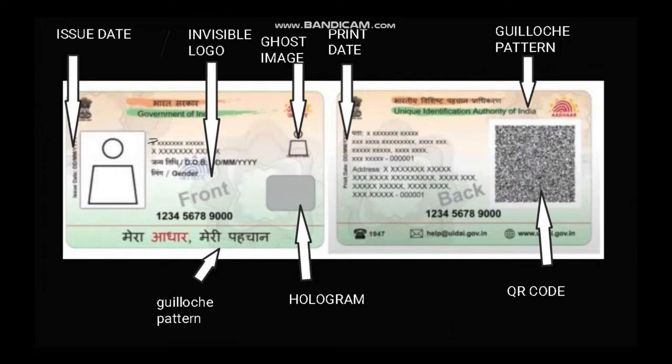On the PVC Aadhaar card you have the invisible logo, a ghost image, a glitter pattern hologram, issue date, back-side print date, and a QR code.